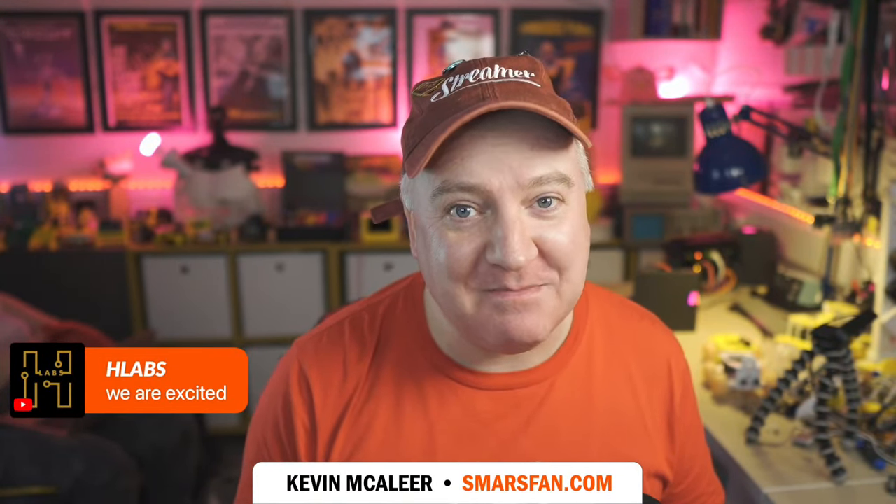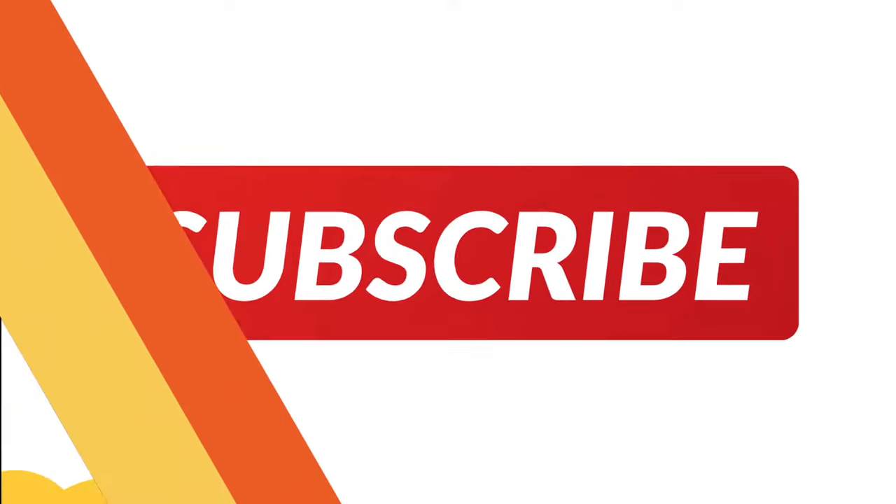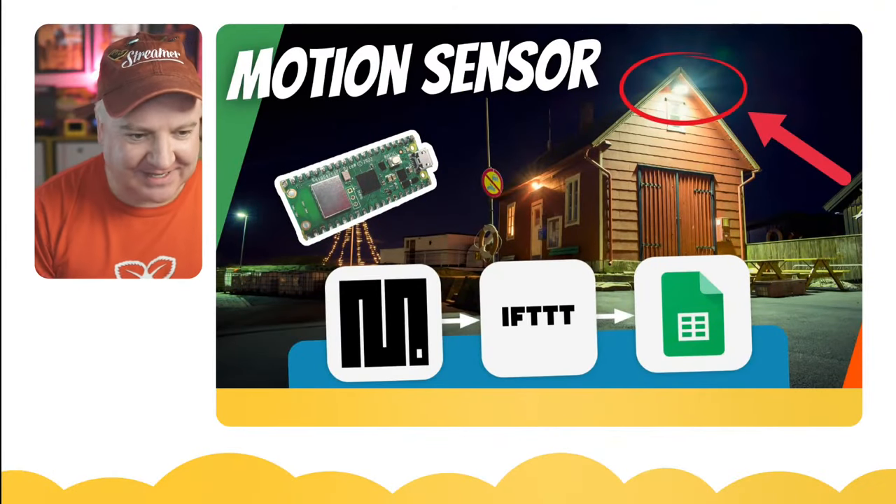Hey robot makers, hope you're having a good day. Do you want to know how to make a motion detection system that can log time of events to a Google Sheet using a Raspberry Pi Pico W and IFTTT - If This Then That - which is a web service we'll look at in a minute? If that's the case, this is the show for you. My name is Kevin.